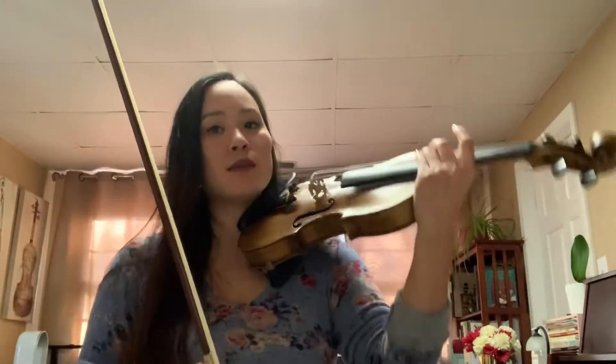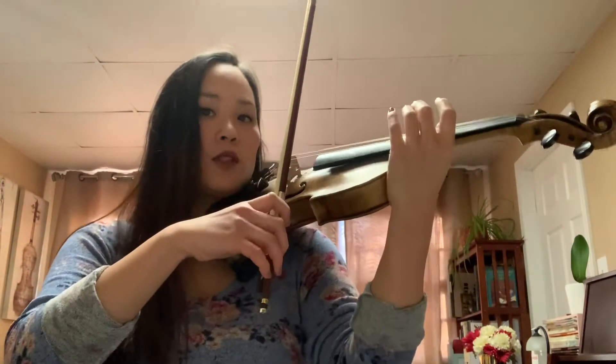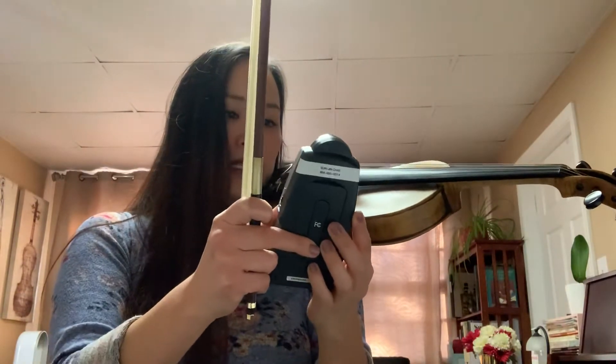And this semester we're gonna do it a little bit differently. We're gonna bow all down bows for pre-twinkles. And let's make sure we stay steady. Metronome is set to quarter note equals 72.